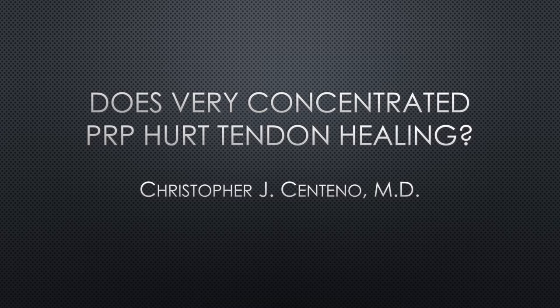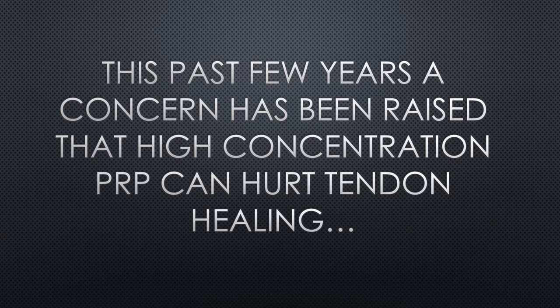Hi, it's Dr. Centeno. We're going to talk about a very hot topic right now in PRP, and that is how PRP concentrations affect tendon healing. These past few years, there's a concern that if you go too high on the PRP concentration in a tendon injection, you can hurt the tendon.